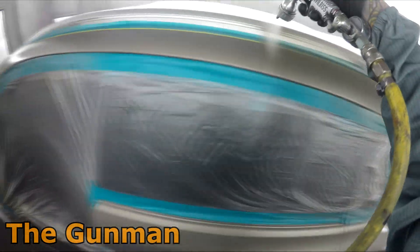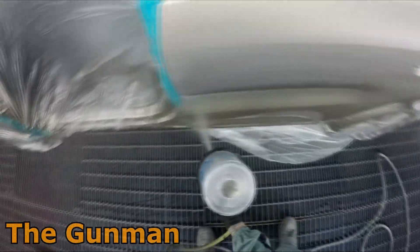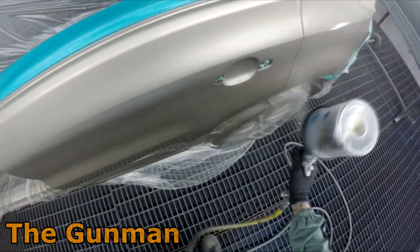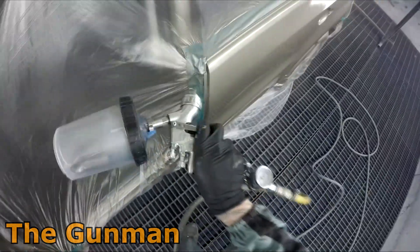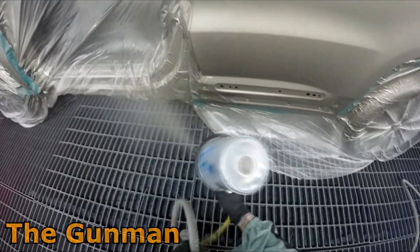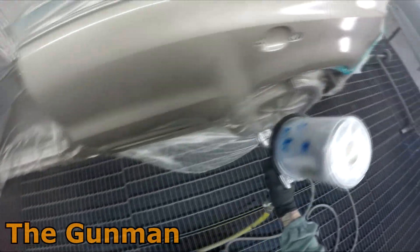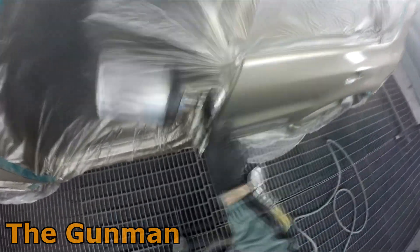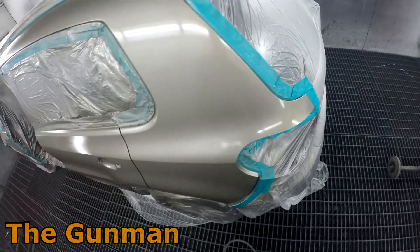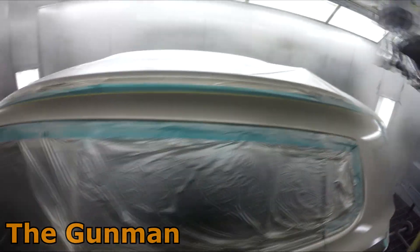Doing that blend first, then coming back over the panel doing a heavy coat followed by that drop coat - where you hold the gun back a little bit - what I'd usually call an effect coat. It may look motley straight off the gun, but a lot of the time it will dry down fine. I did get a touch of mottle just on that quarter panel pillar. Looking back on this footage, I probably could have gone a little bit tighter - I've gone back over it again and it ended up motleying up, so I probably should have just left well enough alone. This is probably the solvent man coming out in me.